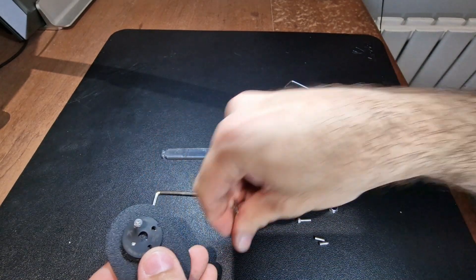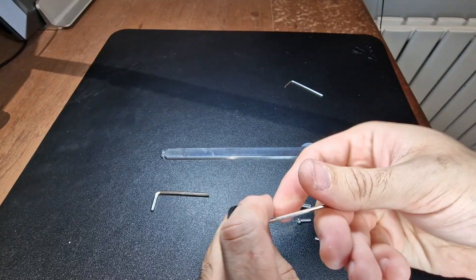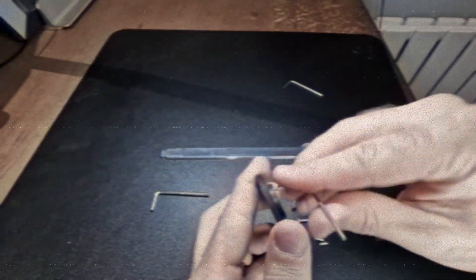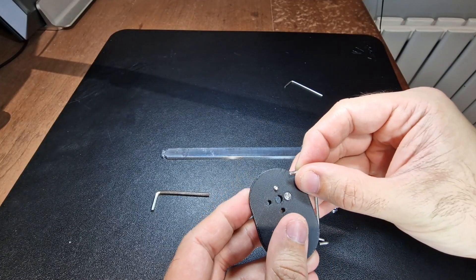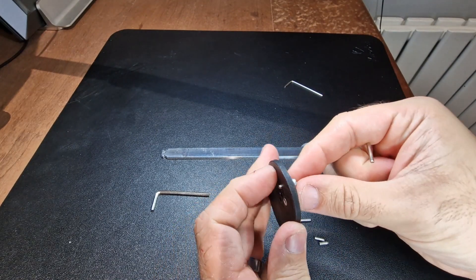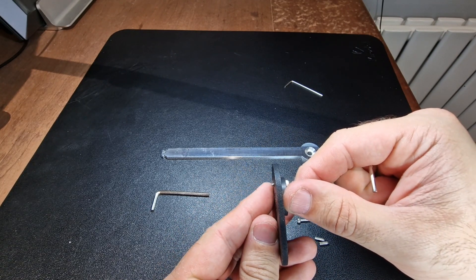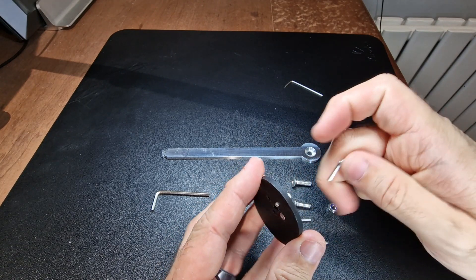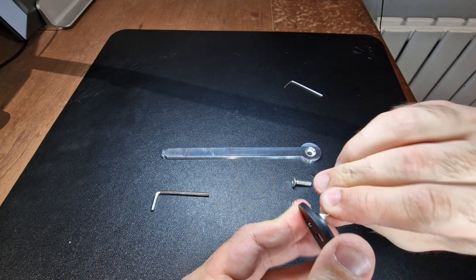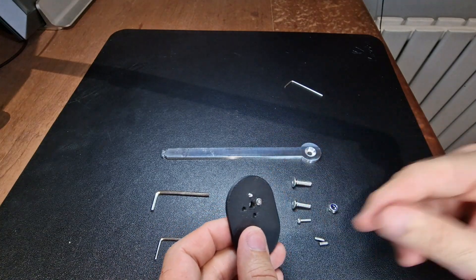We're going to take our medium sized Allen key and we're going to screw it through. At this stage it should look like that — it's through the helmet, it's nice and comfortable, and you can see it's only protruding by just maybe one or two millimeters. That's exactly perfect, that's exactly what we want.